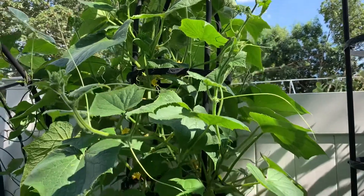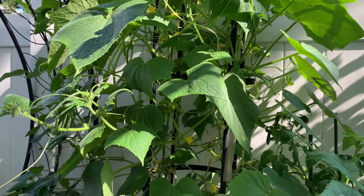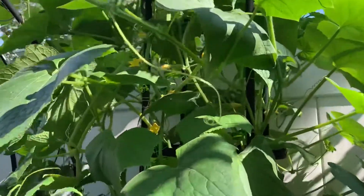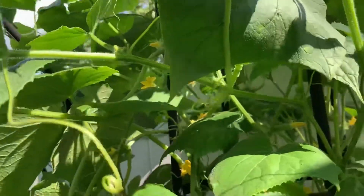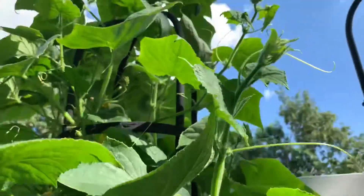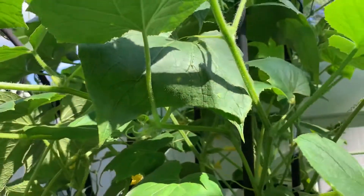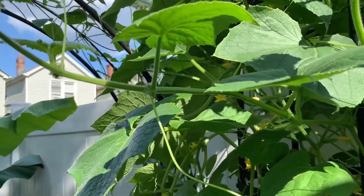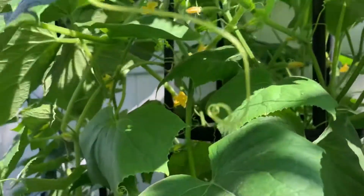Pruning a cucumber plant is not hard at all — it's similar to pruning a tomato plant. They have suckers coming out from the main stem. The main stem has already gone all the way up to the top, and these side growths are called suckers, or laterals. I'm going to show you how I'm pruning my cucumber plant today.